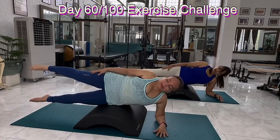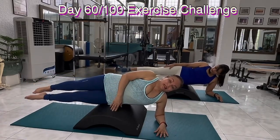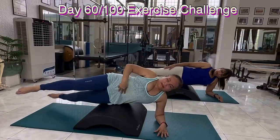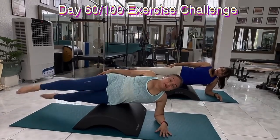You ready? We're going to do scissor legs. Scissors. 2, 3, 4, 5, exhale. Pull the belly in. Put your hands here. Open up the chest. Breathe in and out.